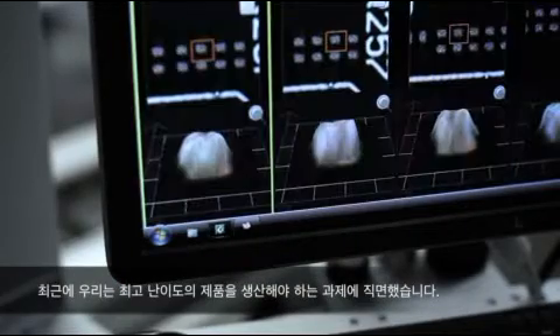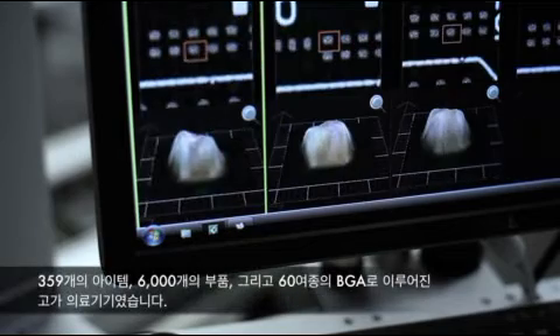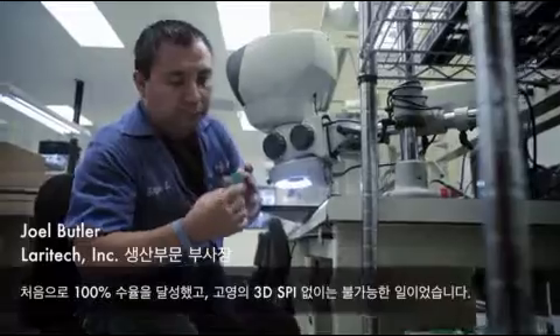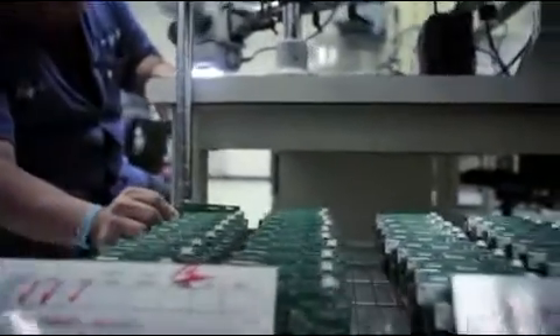We just recently ran one of the most difficult assemblies we've ever run. It's a high-end medical device with 350 line items, 6,000 placements, and 60 different BGAs. We had 100% first-pass yield, which would not have been possible without our Koyoung 3D solder paste inspection machine.